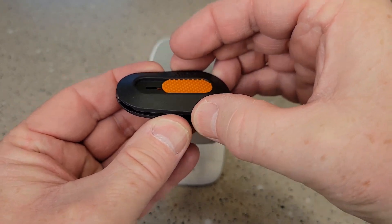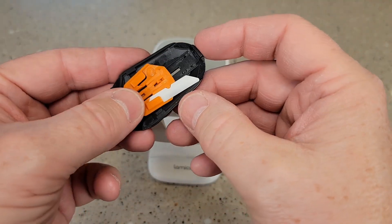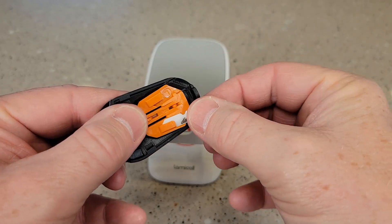Now you've got to pull this kind of the other way, to the right a little bit — move it that way. There's a little lip there that it's got to undo. Now move it to the open position. Now you can reverse these blades, so you can get another cut out of it by putting it in this way.